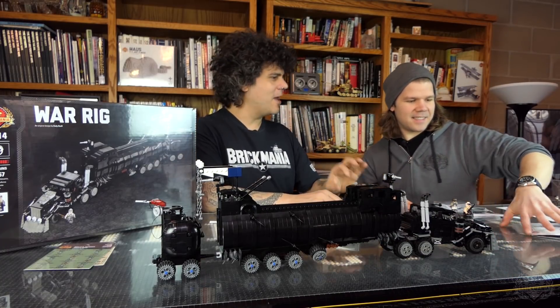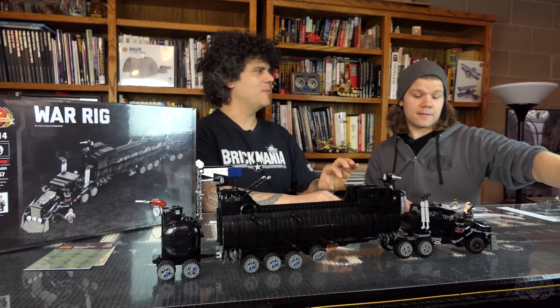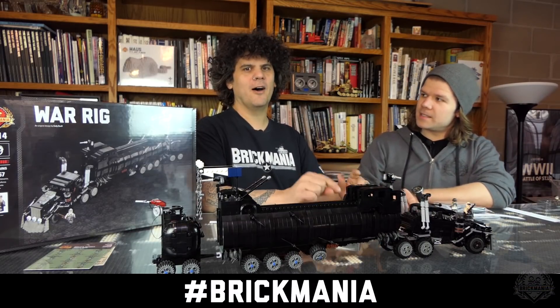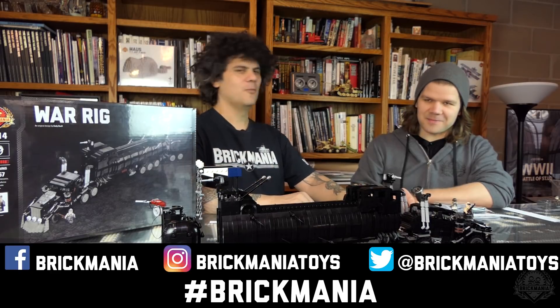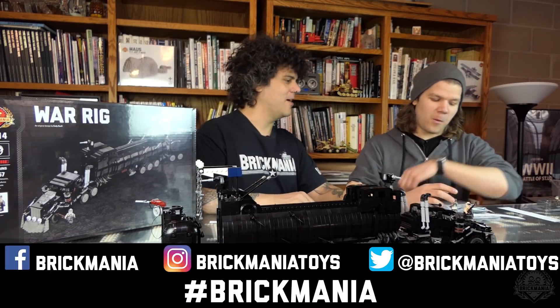In order to be eligible to win, hashtag Brickmania on Instagram, Facebook, and Twitter — one of those three, or all if you have access.